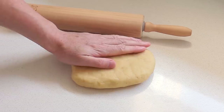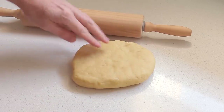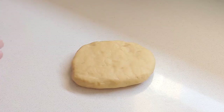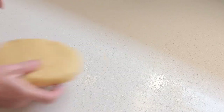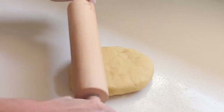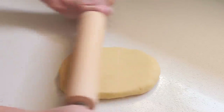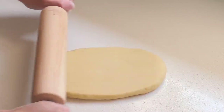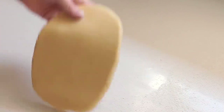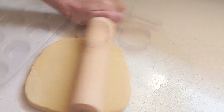The dough has been resting in the fridge. You tend to leave it out for about five or ten minutes before so it gets a little bit soft and easier to work with. We're just going to sprinkle our bench with a little bit of flour, take the rolling pin, and roll it out to a thickness of about three to four millimetres, which is less than a quarter inch.